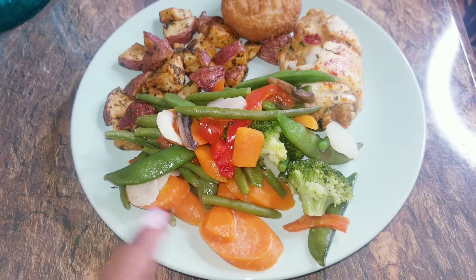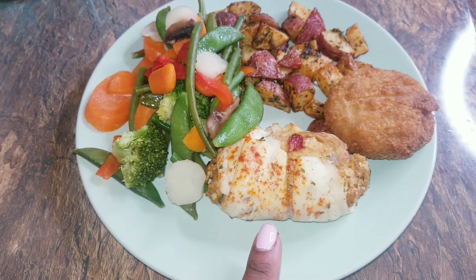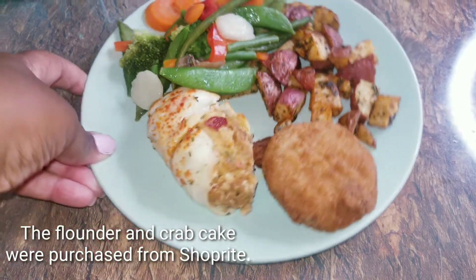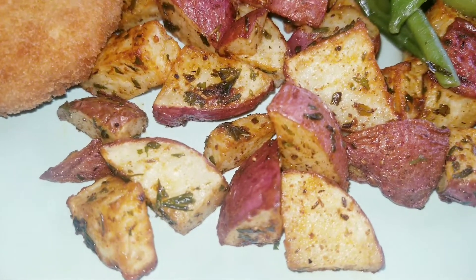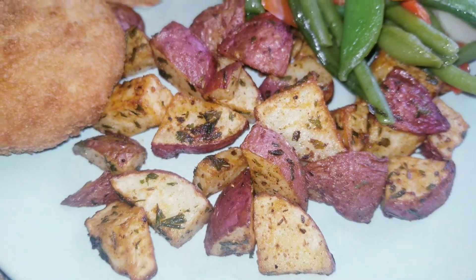16 minutes was actually very, very good. Let me try one now — doesn't that look tantalizing? Not overcooked, not too soft but not too firm, even in the middle, very well seasoned. Here's the entire meal: stir-fried vegetables from Costco, stuffed flounder with crab meat, a spicy crab cake, and the roasted air fried potatoes. Let me give you a close-up of those.